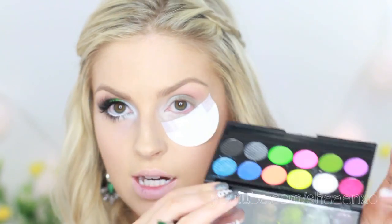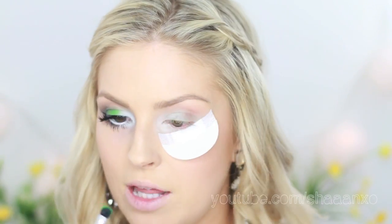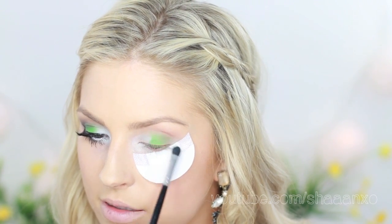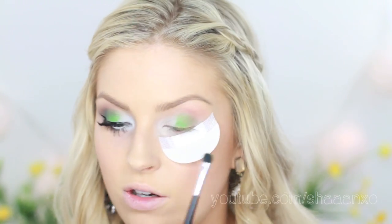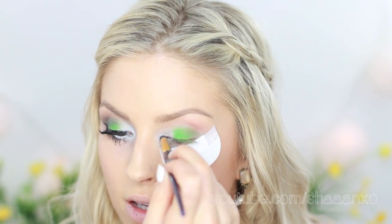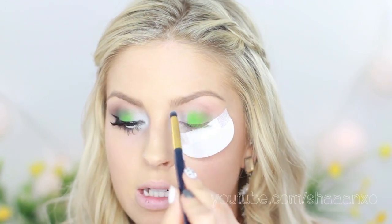I'm going to be using this really scary neon green from the Acid palette by Sleek — it's like the brightest most neon green you would ever see, but obviously we make it wearable. I'm just going to pat this from the center up to the crease, leaving that first inner third clear for the white. Then I'll pop that white from the same palette on the inner corner, underneath and on top.